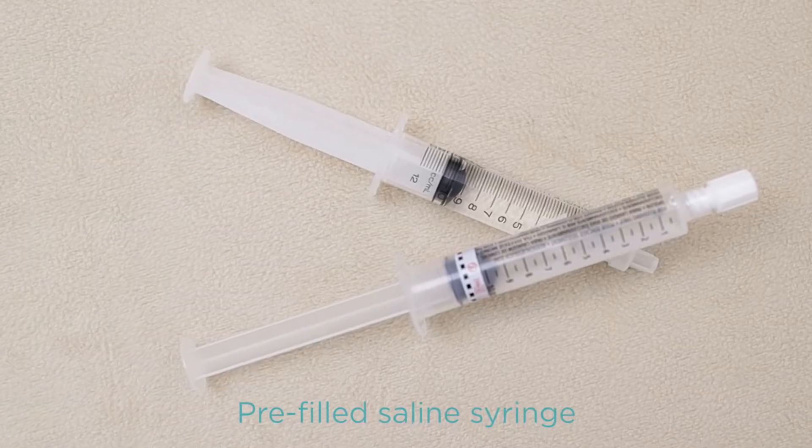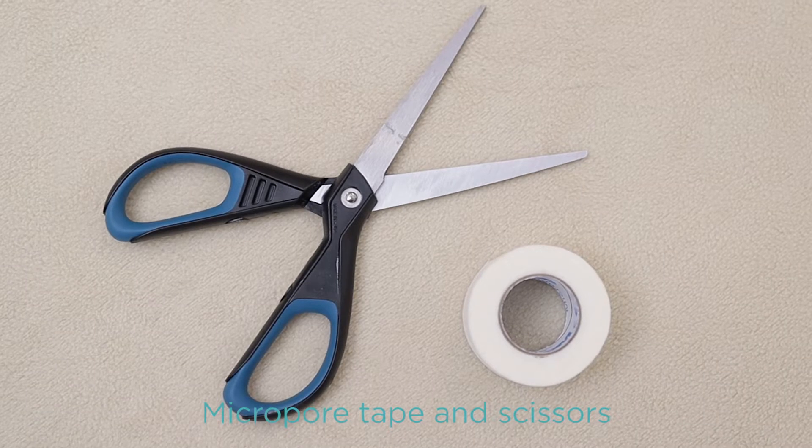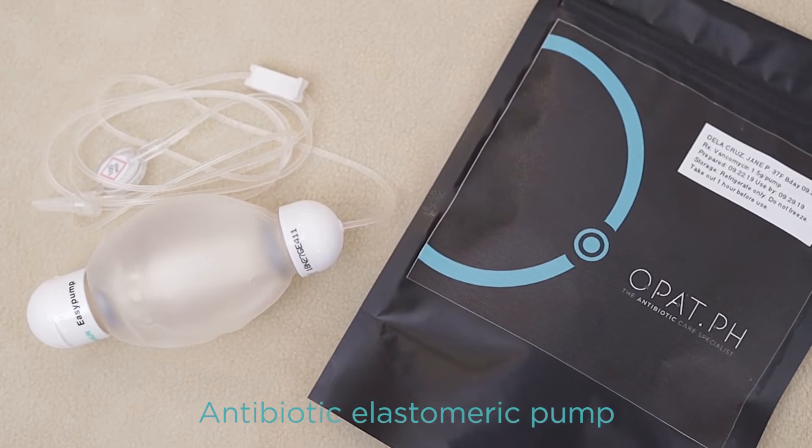You'll be needing two pre-filled saline syringes, a disinfecting cap, micropore tape, scissors, and your new antibiotic elastomeric pump.